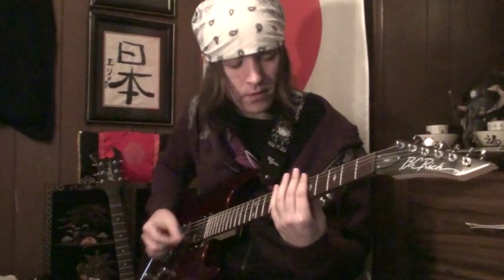And then that repeats a couple times. After that, you're going to do a bunch of natural harmonics on the 5th fret of all the strings. I know Unsraw likes to do those a lot. And then after that, it goes back to the intro.